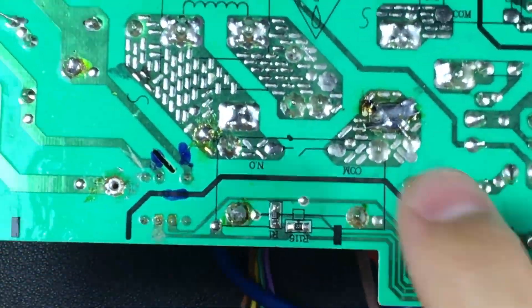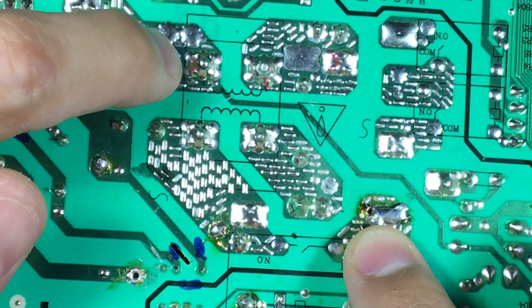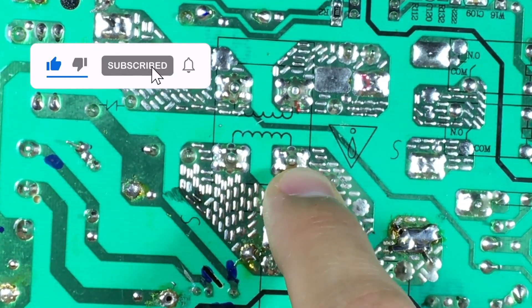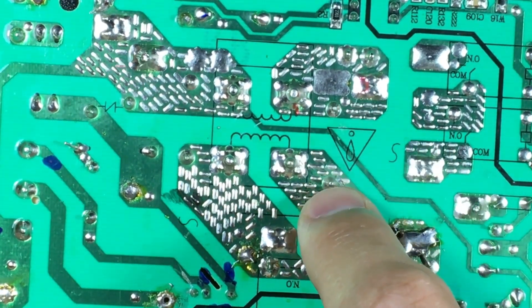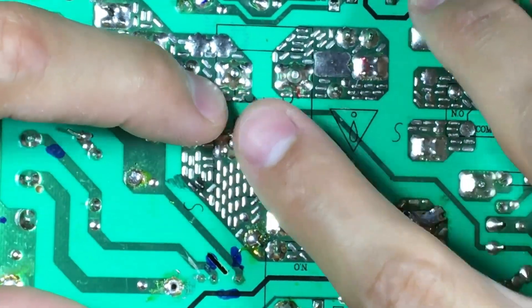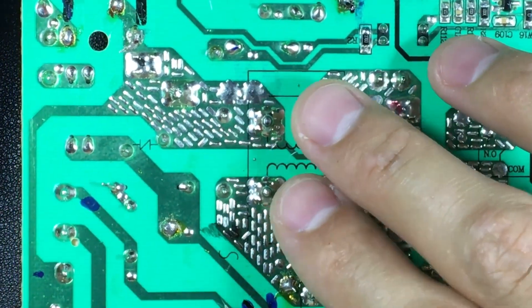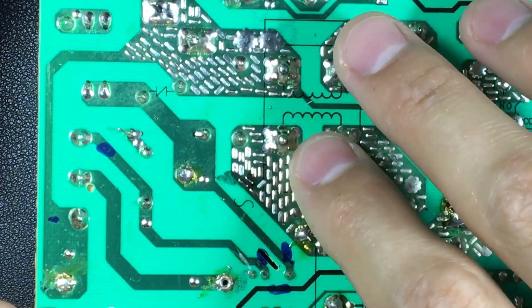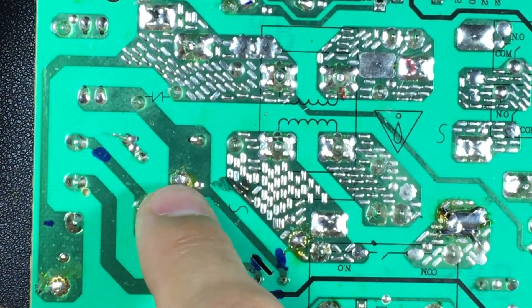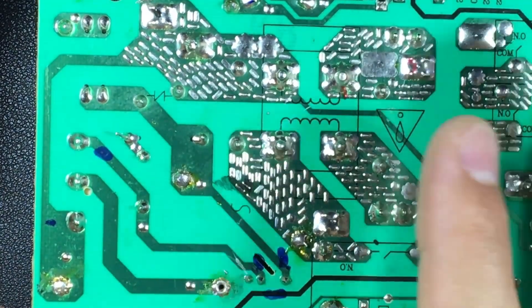We can see that there are two power lines: the line and the neutral. On one side we have a coil and on the other side we have another coil. We also have capacitors at different points — these are the filter capacitors, and the coils also perform the same filtering function. We can then skip to the fuse and varistor, which are part of the same low-pass filter circuit.